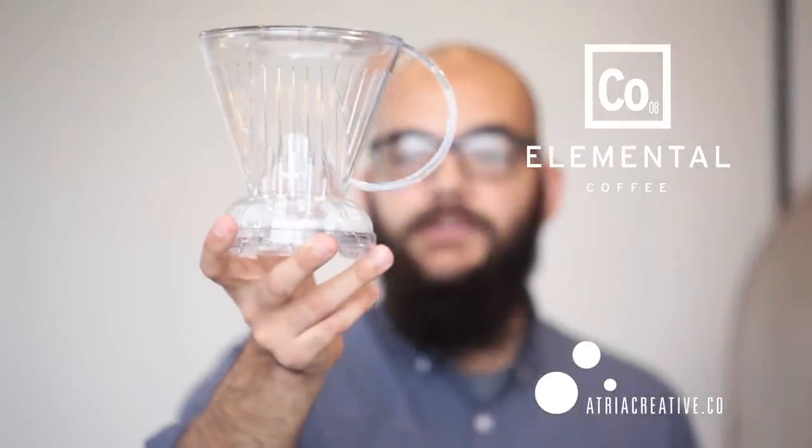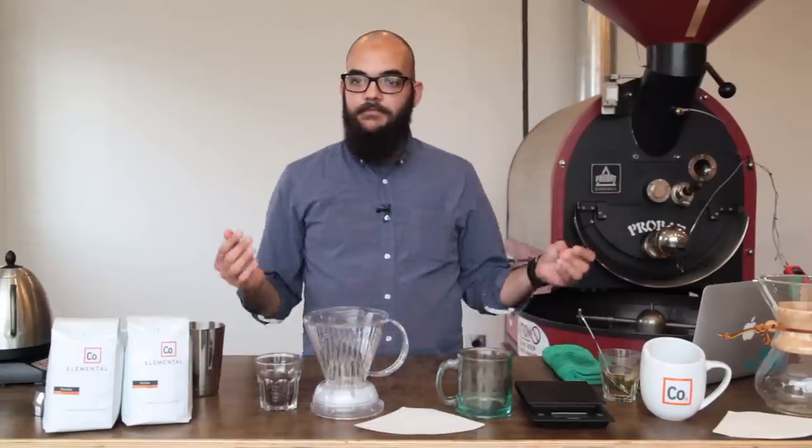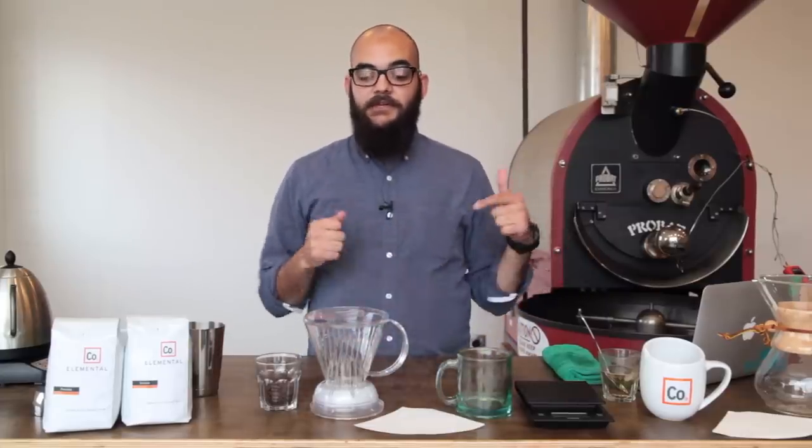This is how Elemental Coffee Roasters brews coffee in a Clever Dripper. I'm Paul with Elemental Coffee, and today we're going to be talking about brewing coffee in a Clever Dripper.